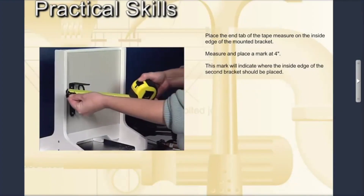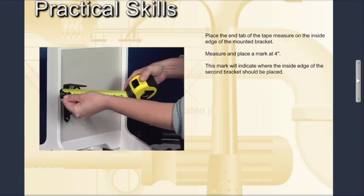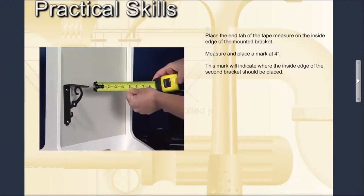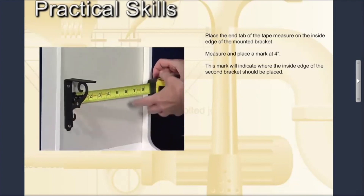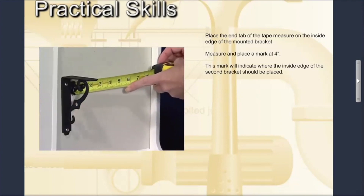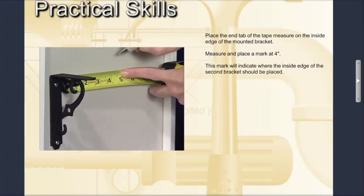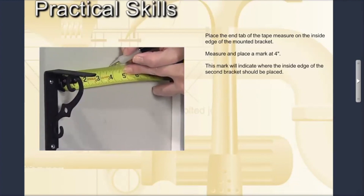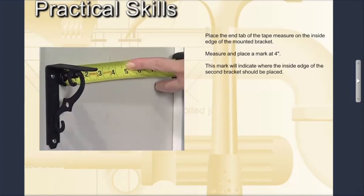Extend the tape measure blade to approximately eight inches and lock the blade into place. Place the end tab of the tape measure on the inside edge of the mounted bracket at the place of the top screw. Measure and place a mark at four inches. This mark will indicate where the inside edge of the second bracket should be placed.